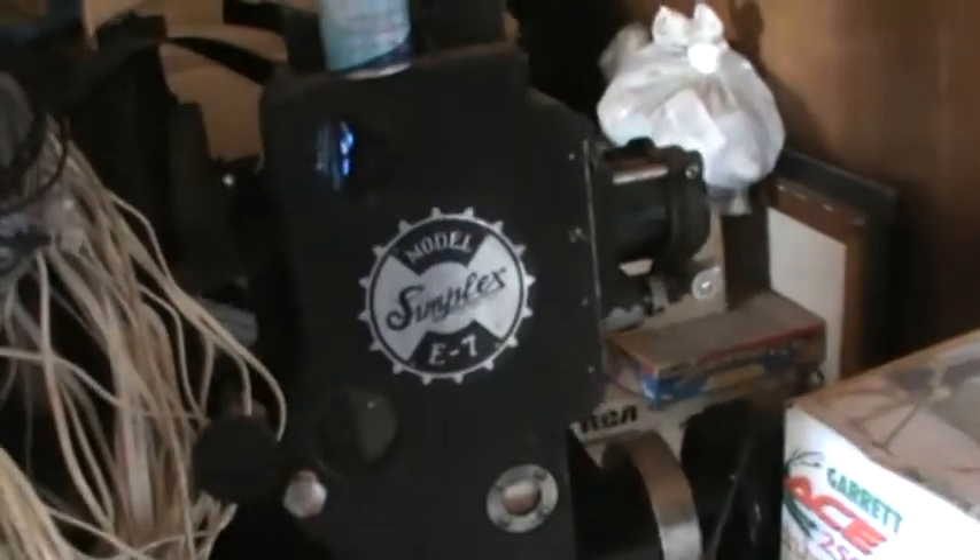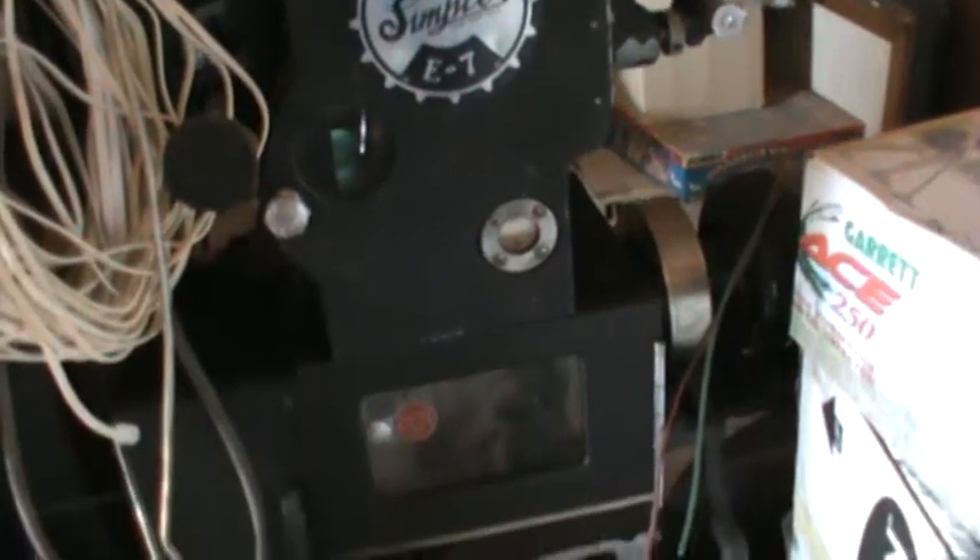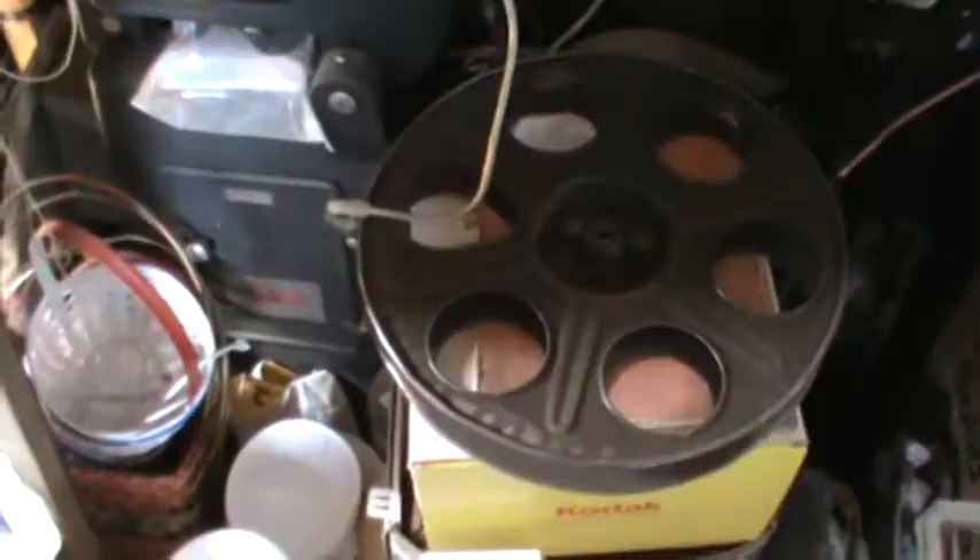I had to piece it together. I took several old projectors I had laying around for parts and made me one that they wanted to get rid of. Not bad for free.